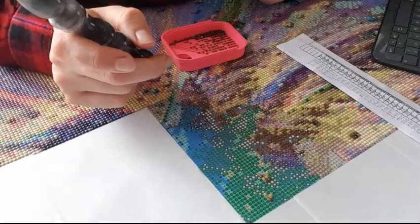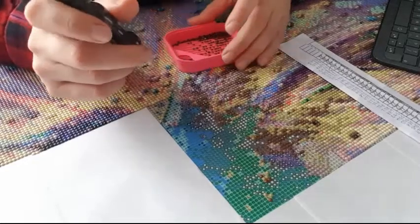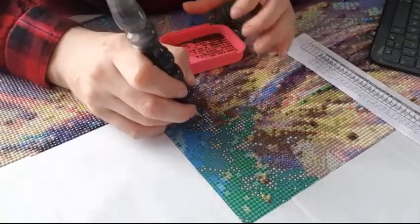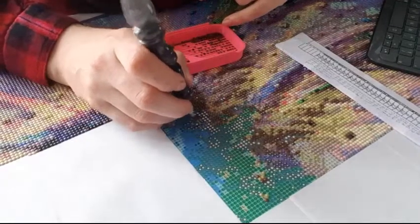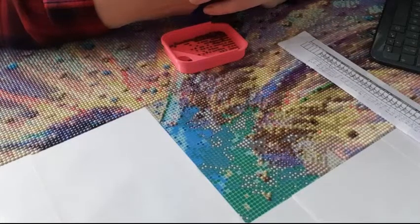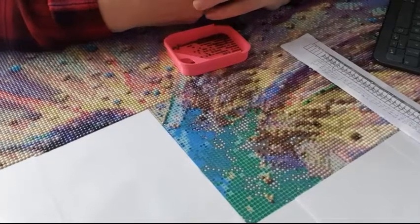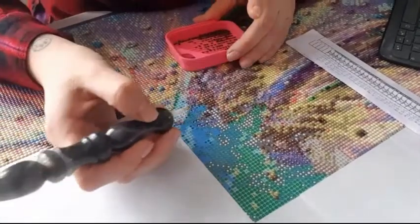If I looked in your bag, would there be evidence you're a crafter? Yes - you'd probably find drills everywhere. In my house you can find drills in places you're not even looking. I think there are some in my son's school bag. What craft-related item do you have far too much of? Storage cases, diamond paintings, pens, and yarn - I have a lot of yarn now.